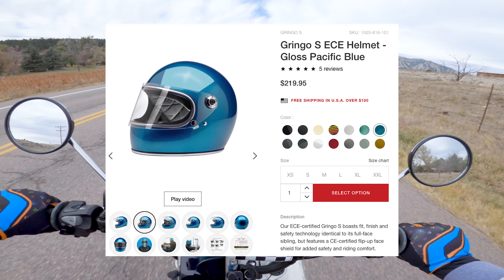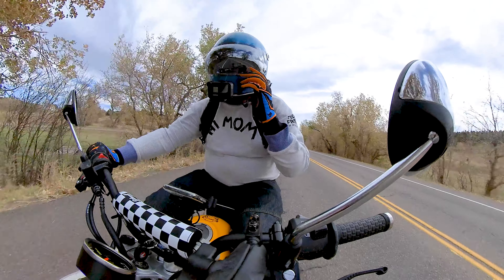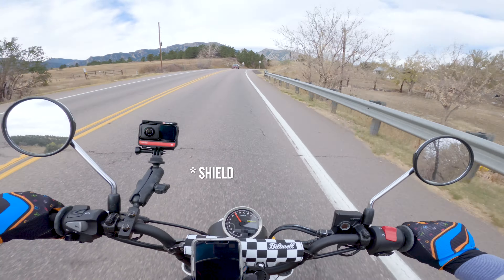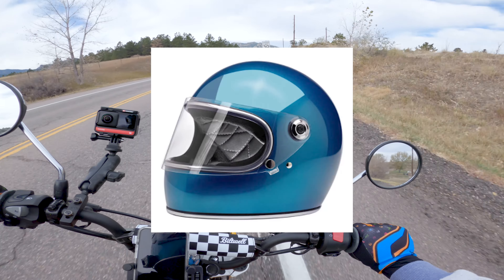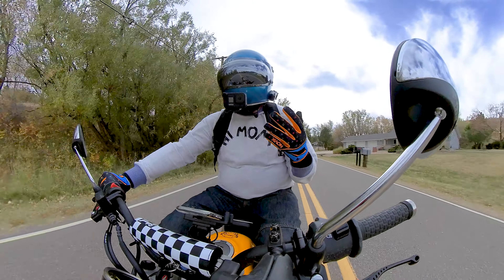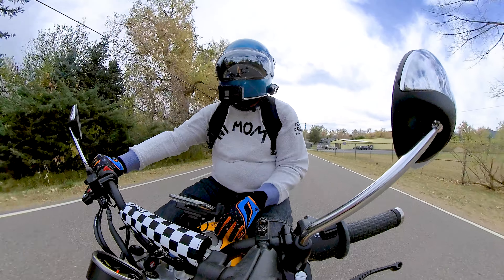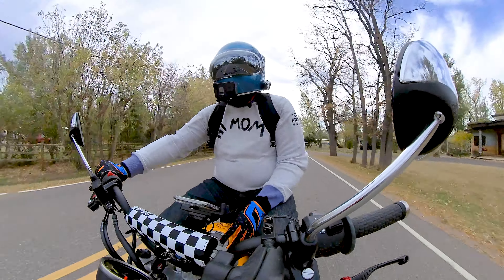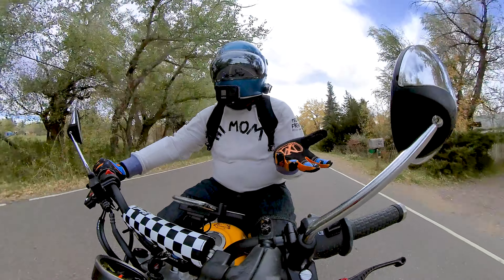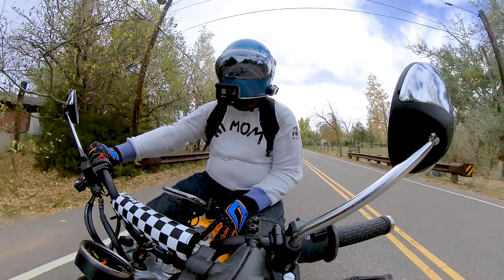So this helmet is the Biltwell Gringo S ECE. The shield specifically is a replacement bubble shield. The normal mask that comes with it is just a clear flat mask, which I actually like as well. But I'd be lying if I didn't acknowledge that I bought this helmet specifically so that I could put a bubble shield on it. I've seen pictures of them, and I've always wanted to have a space helmet.